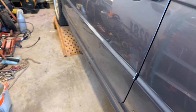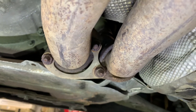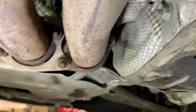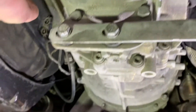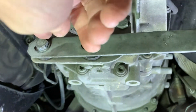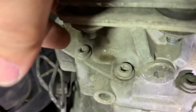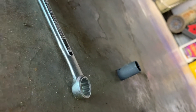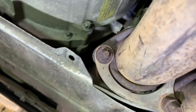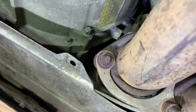First thing we're going to do is take off the exhaust. The first step is removing these four bolts at the manifold — those are all 15 millimeter. Then the next thing are these two bolts that go to the transmission mount, which are 13 millimeter, with a nut on the back side. I've got my 13 millimeter socket and wrench ready for that, and my 15 millimeter socket for the manifold bolts.